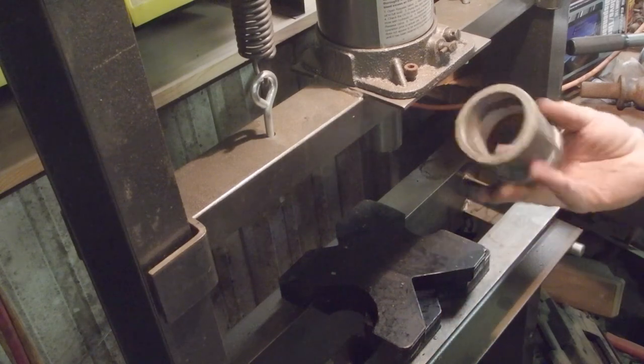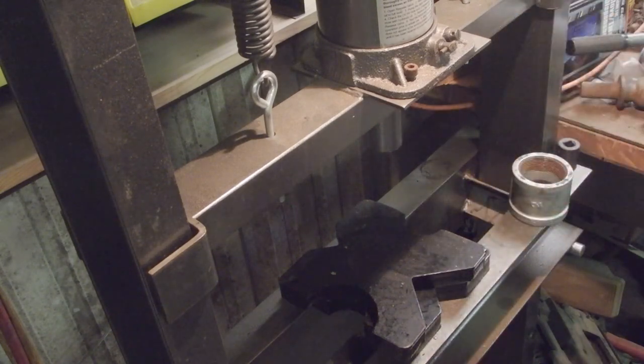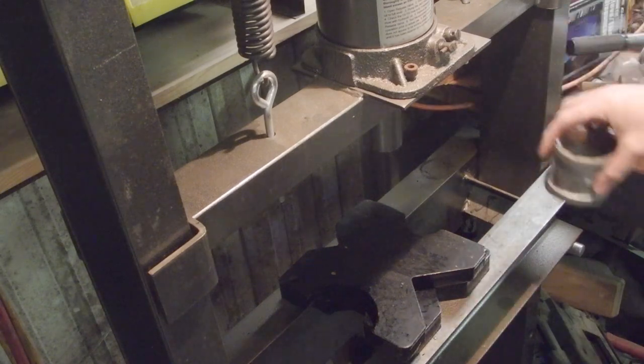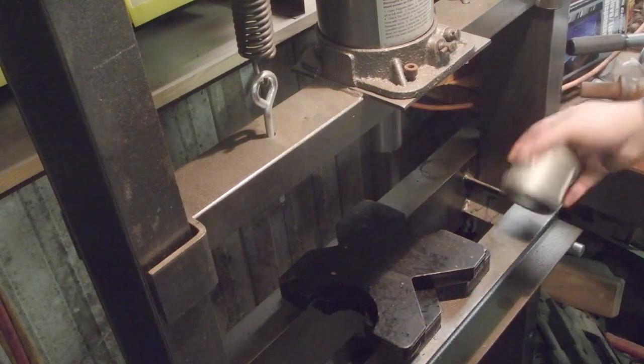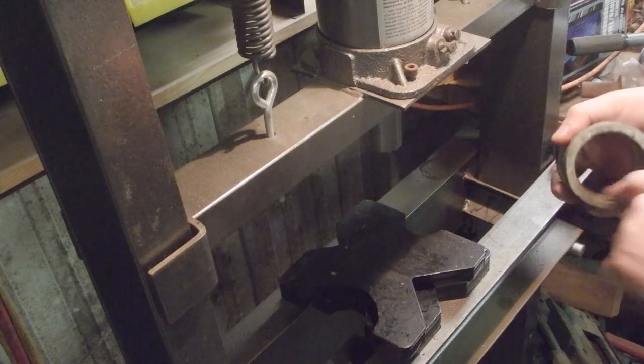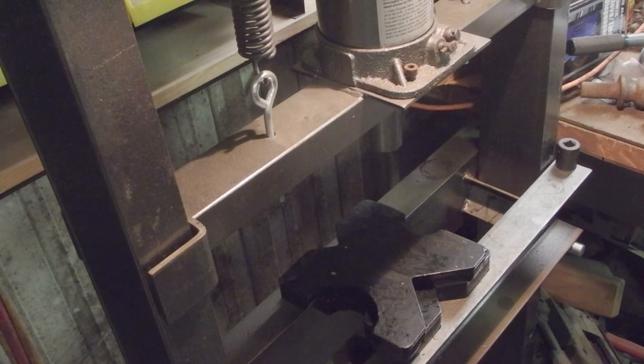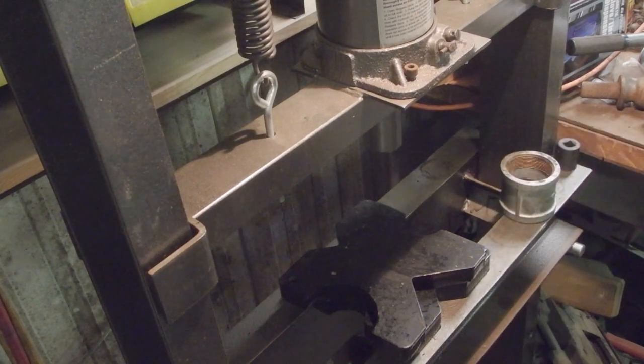All you're out is a 2-inch coupler. You're going to have to grind some on the inside — I chucked it up with my lathe, but that was not necessary. You can take a die grinder and just work on it a little bit.